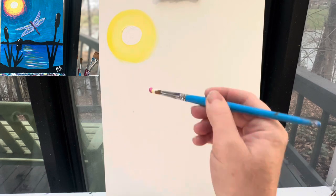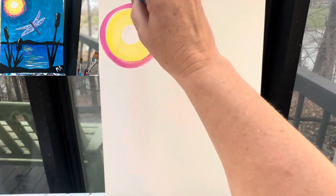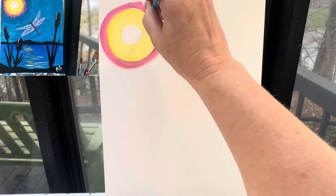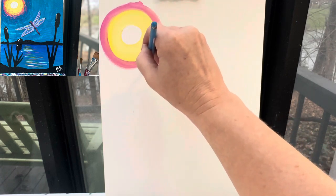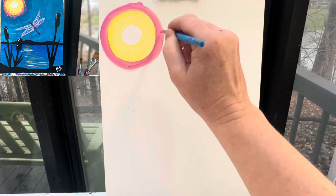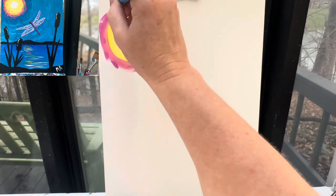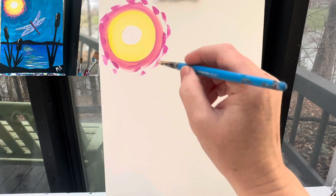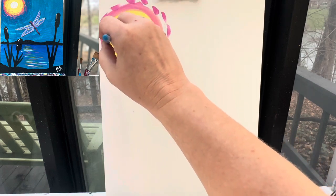Without even wiping my brush off, I'm going to grab some pink and make one more circle. From there, I can wipe my brush off. I'm going to grab a little bit more pink paint and I'm going to make some pink lines that go around this. Then I'm going to grab a little bit of pink paint and pull some of those pink lines in right here on the yellow.